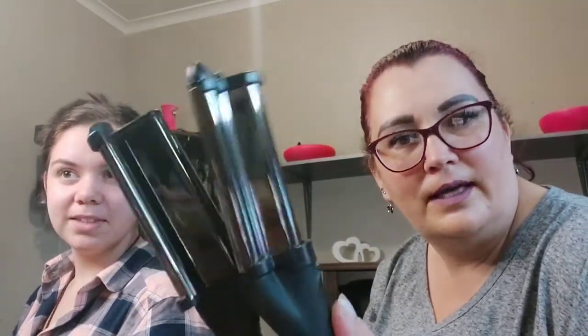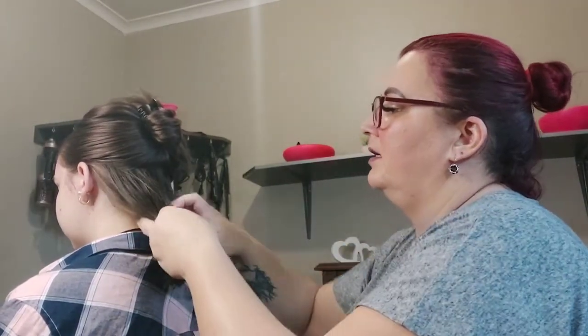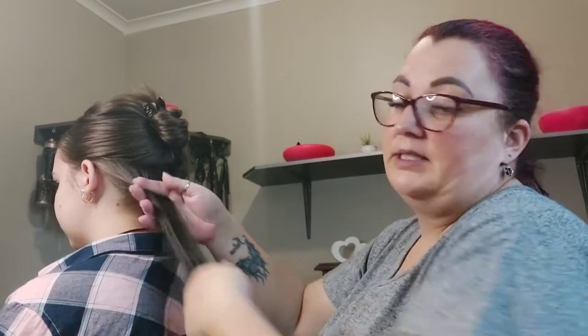So we've got Sonica here again today — say hello, Sonica! We're going to do the Silver Bullet deep barrel waver on her hair and see what results we achieve. It's a Silver Bullet, so it's a salon-grade waver. I've already sectioned off her hair, so let's see how this waver works.